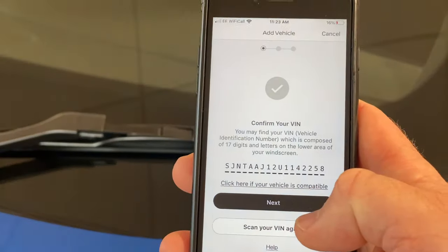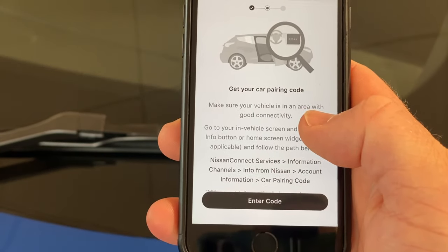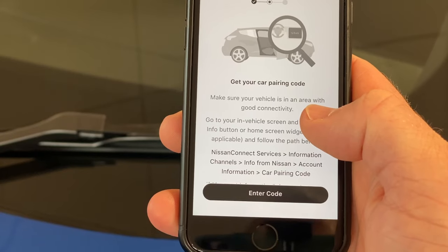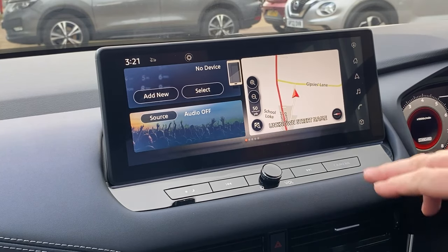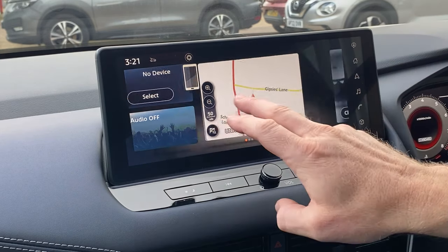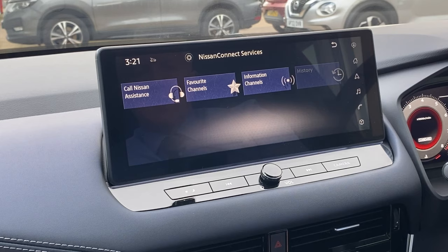That's recognised the number. Click on next and it asks you to enter a code, so next we need to go into the car and retrieve the code. Here inside the car with the ignition on, on the central screen on the home page, we can just scroll across and tap into Nissan Connect Services.